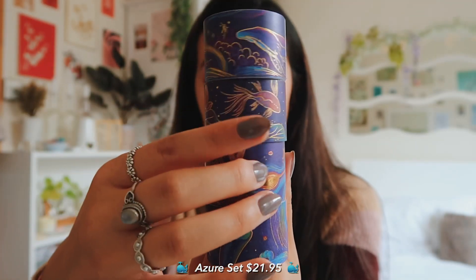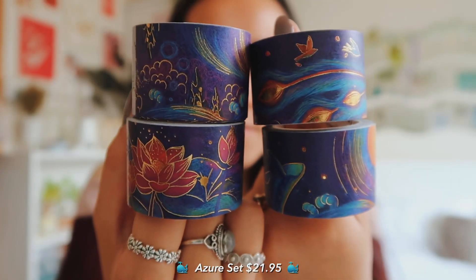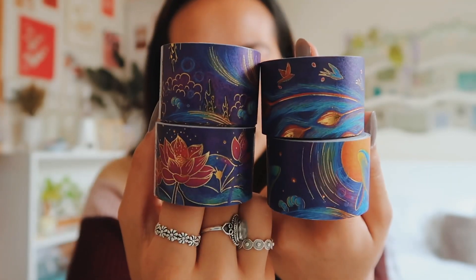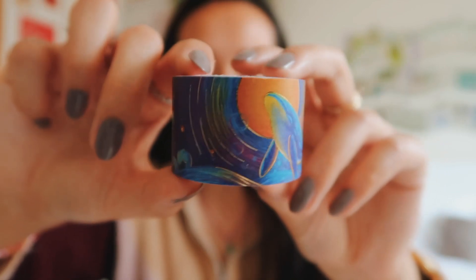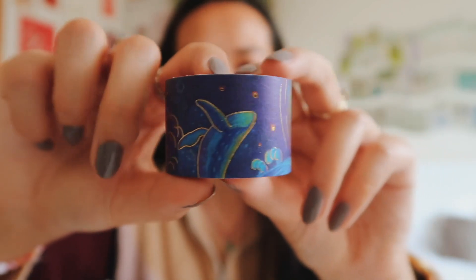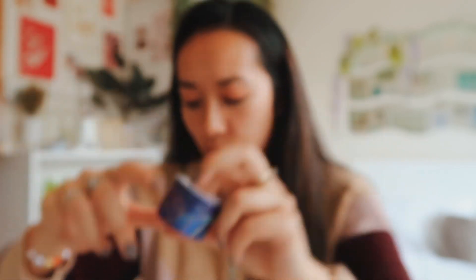This is the azure washi tape. We've got lotus flowers, koi fish, and whales. With flying cranes, coral, and fish - it's so hard to get this richness of colour and the gold shimmer that makes them look like stars. It's just so creative.